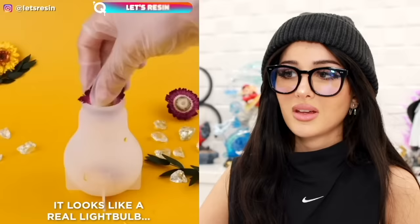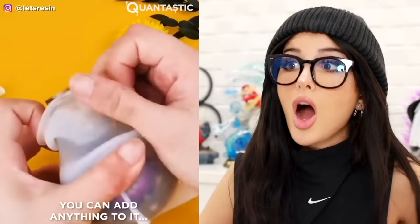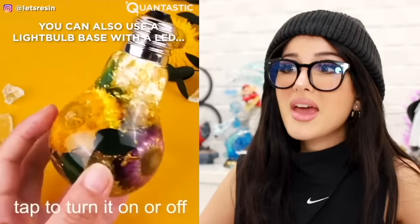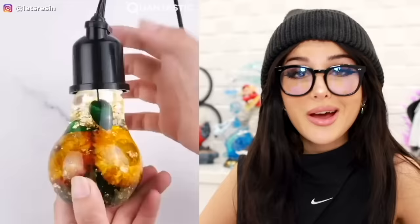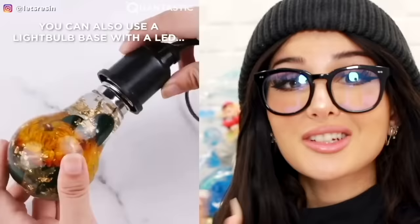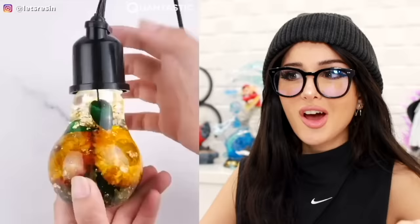It looks like a pear. Are y'all making a fancy drink? No, because it's resin. Pour a bunch of flowers into it, pop it out — it's gonna come out clean. Oh, it's a light bulb! And yeah, put the bottom on it. Does it actually light up? It actually works as a functional light bulb. No way, that is so cool. So you can use a light bulb base with an LED light to make it actually look real, and you just tap it to turn it on and off.